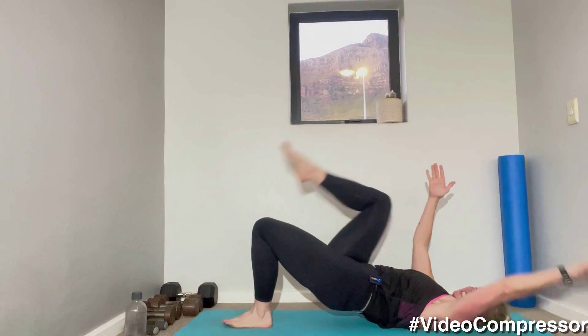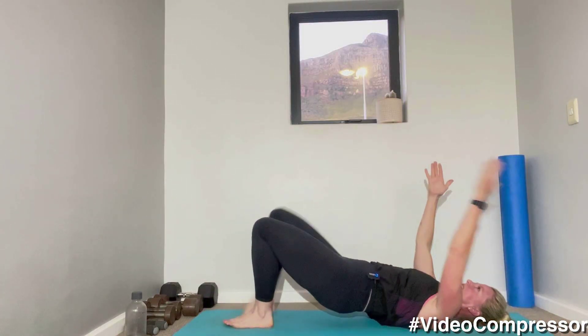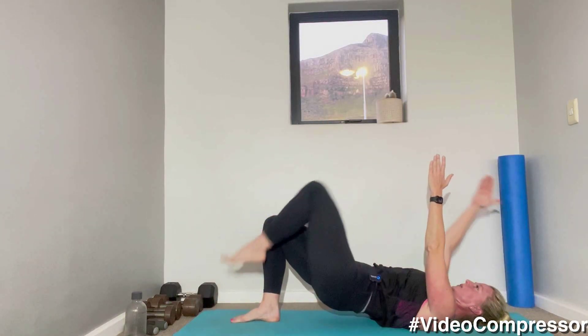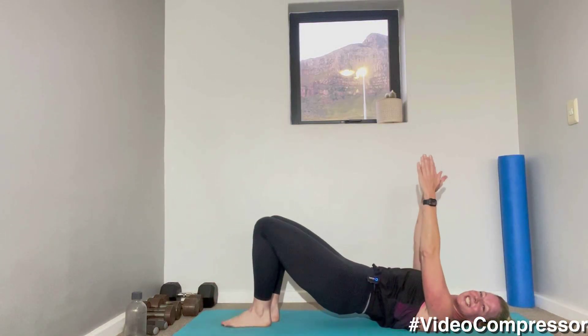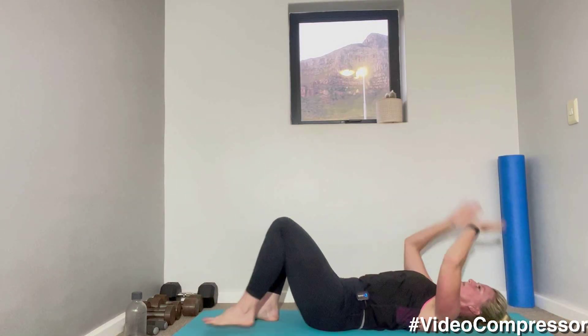15 seconds to go — breathing in and out. Five, three, two, one.